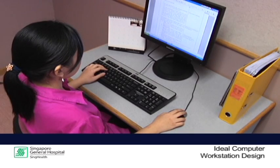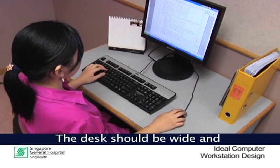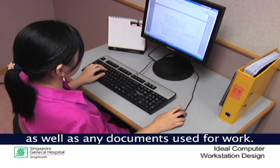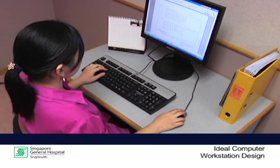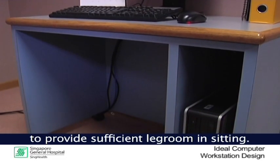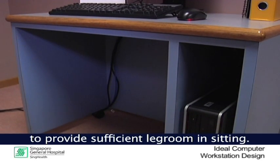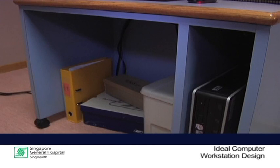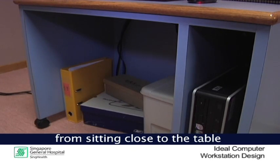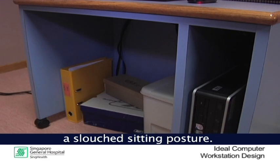Next, we move on to the desk. The desk should be wide and sufficiently deep to accommodate the monitor, keyboard and mouse as well as any documents used for work. Keep the space under the desk clear to provide sufficient leg room in sitting. Clutter under the table will prevent the user from sitting close to the table and that will result in a slouch sitting posture.